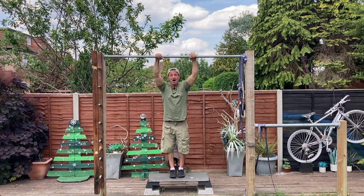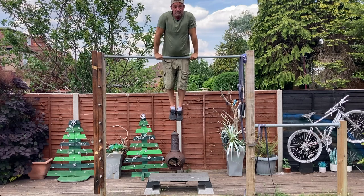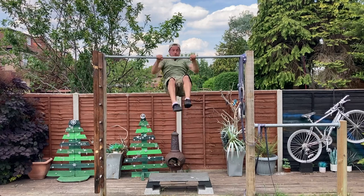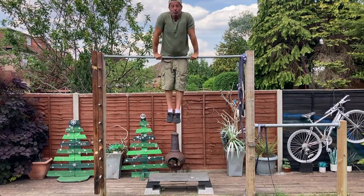Maybe you want to learn to swing on a bar, maybe you want to go a little bit further — you want to learn how to muscle up. Not the greatest example but I'm working on that.